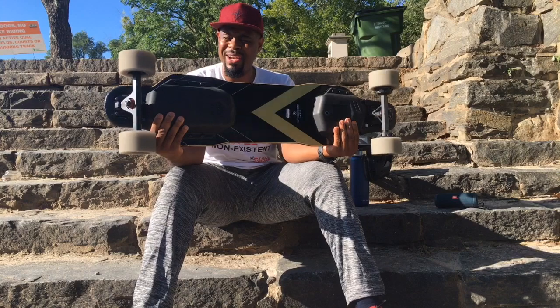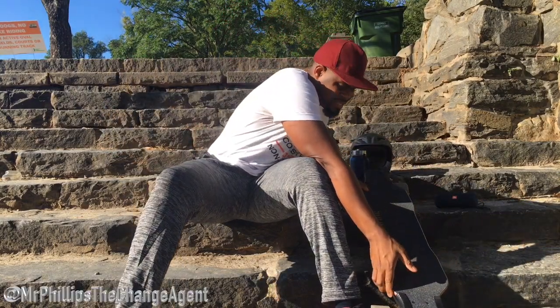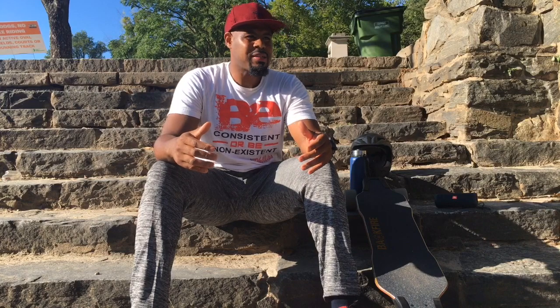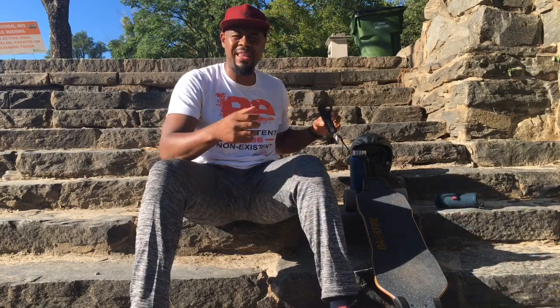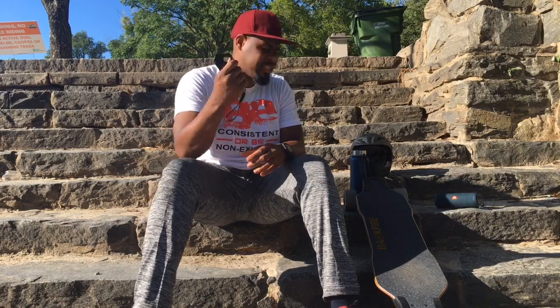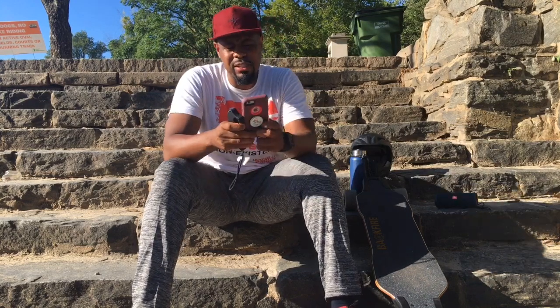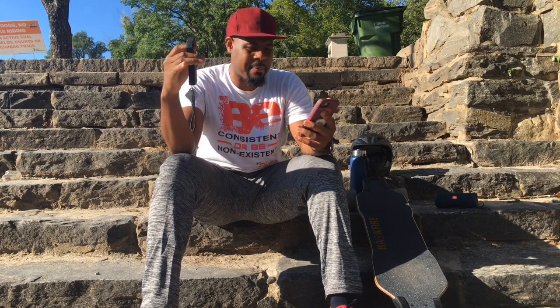When I bought it and got it in the mail — this is my second electric skateboard. My first one wasn't even paired to the board when I got it, which made me question whether they even tested it. When I got this Backfire and opened it up and turned it on, I didn't have to pair it at all. It was ready to go — wheels were rolling, just doing its thing. I love that it was already paired. It just seems like every single thing they did, they mapped it out real good.